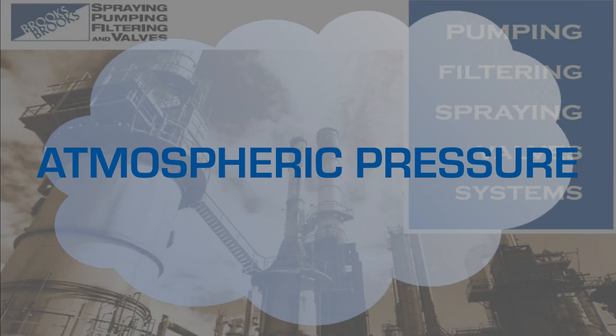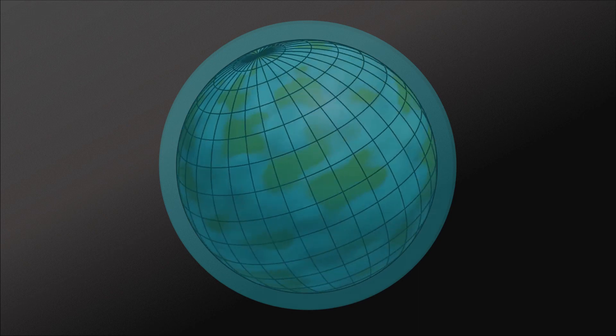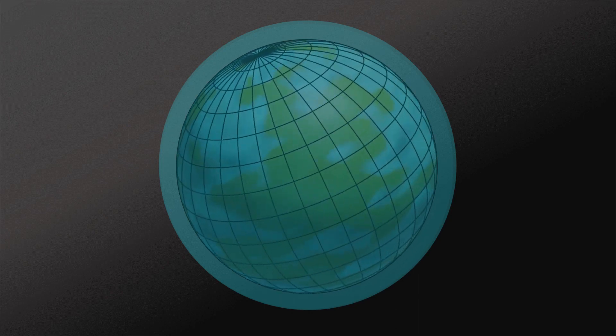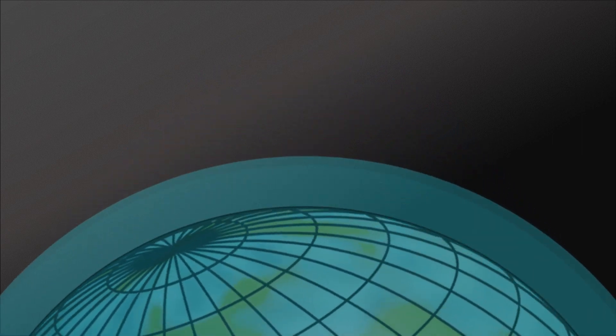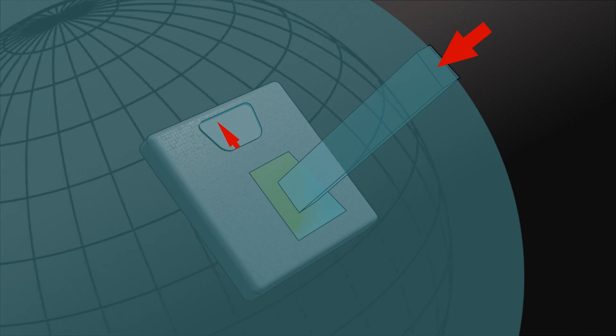So let's quickly investigate how this pressure is generated. The Earth's atmosphere is a relatively thin layer of gas and vapor that surrounds our planet. The density of this layer, known as air, generally gets greater as we get closer to the Earth. This is due to the air being pressed against the Earth's surface by gravity. In short, air has weight.